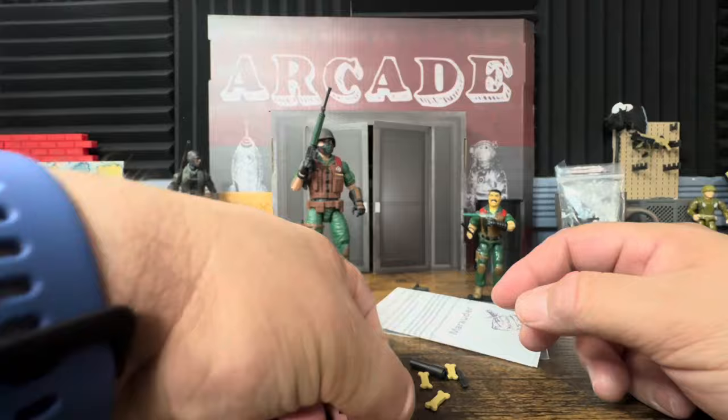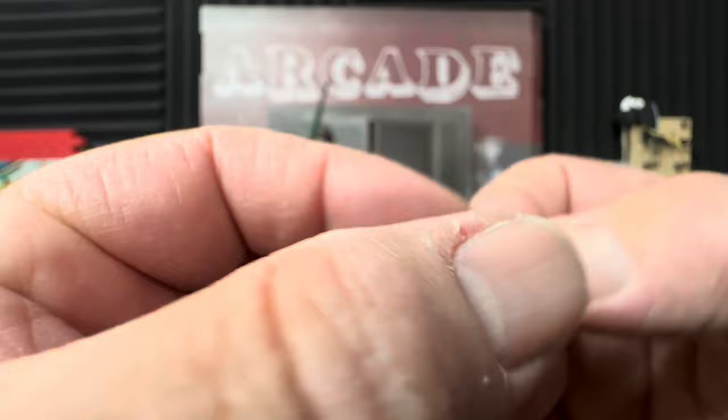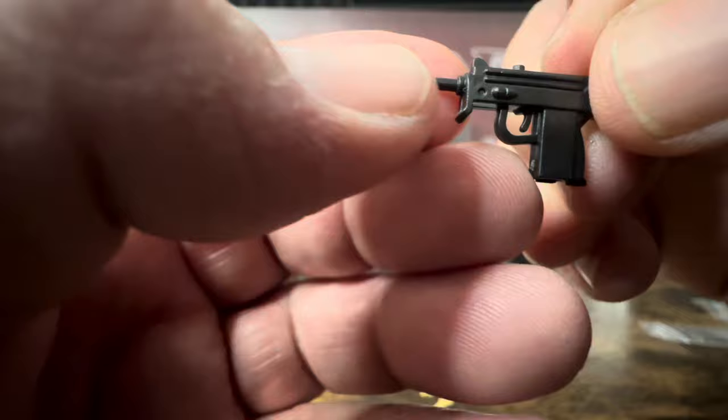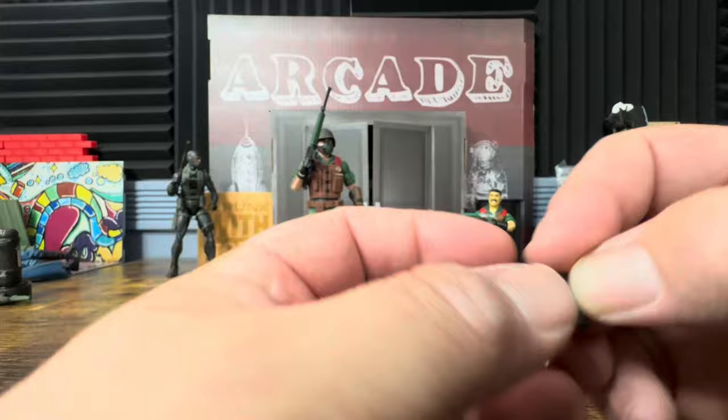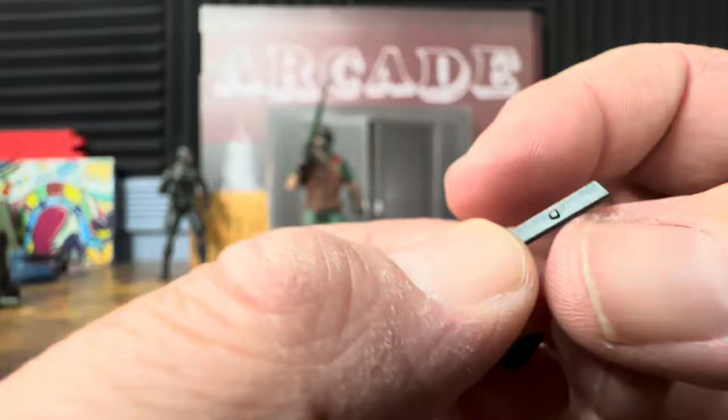Let's take a quick look at the Mac 10. These are plastic mold injections, so they are not 3D printed. You've got a nice little trigger, some decent design to it — nothing too elaborate, but again, this is a $1.99 accessory. Then there's a long extended magazine here.